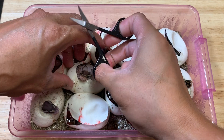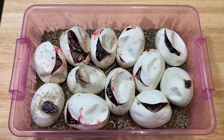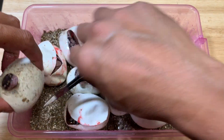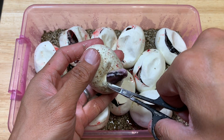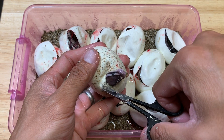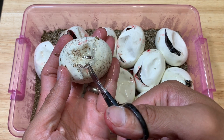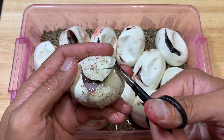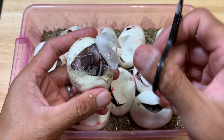That's another butter right there. That particular butter actually has another clutch that will be hatching probably sometime this week, end of the week. I'm excited for that one. And I think this one right here is another GHI butter — yep, GHI butter, 100% het for albino.